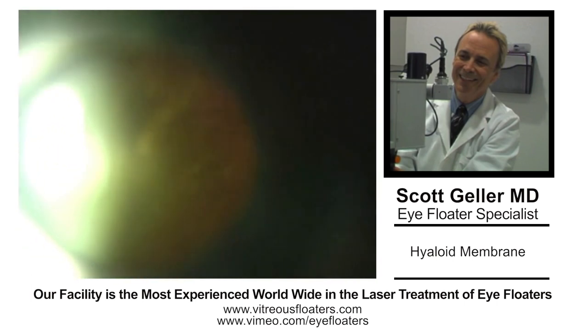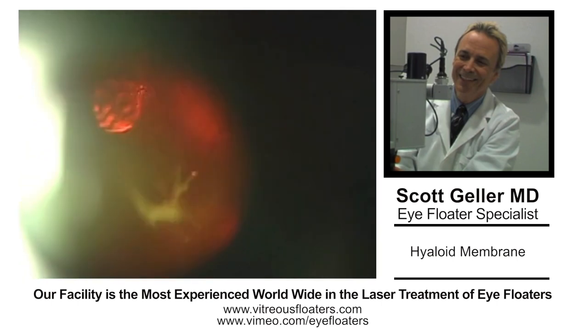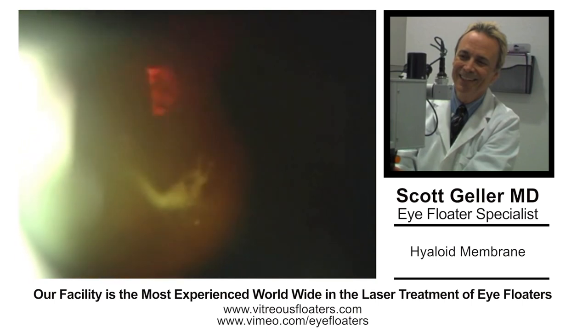I went to Switzerland, learned the technique there on diabetic membranes, and brought it back to the United States. We were the first facility to start doing this on a continuous clinical basis.